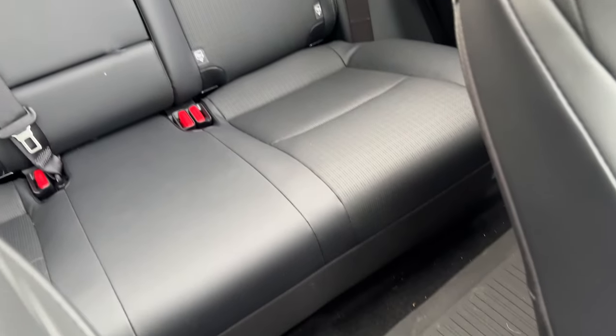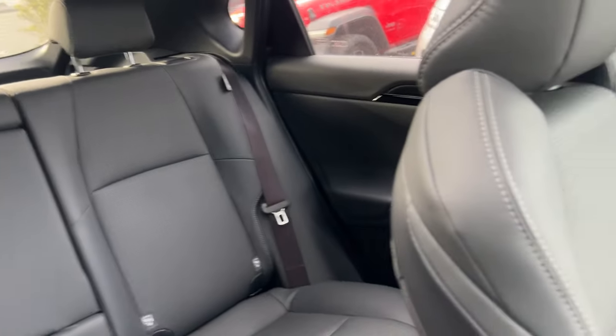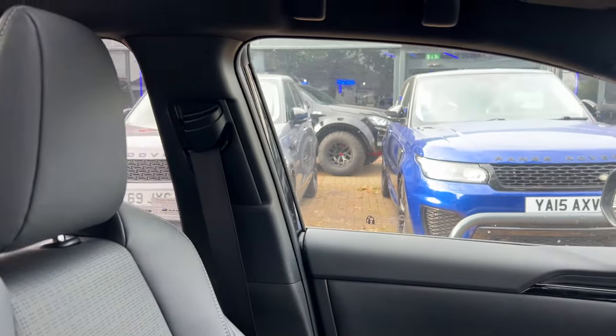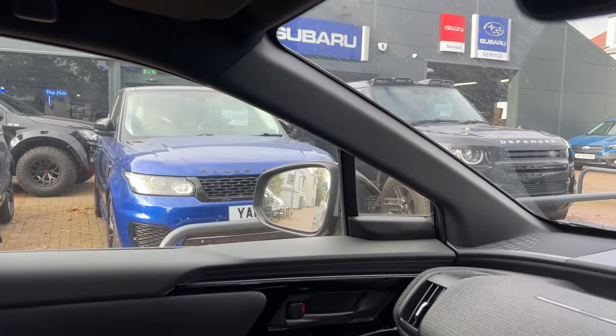Just a quick look at the back — three abreast, nice squared off area. I am distracted, however, by the Arctic truck. And we've got one, two, three Land Rovers here as well beside me. So that is the first impressions quick look at the Subaru Solterra.